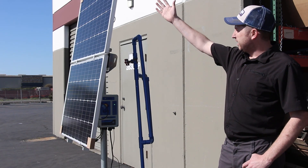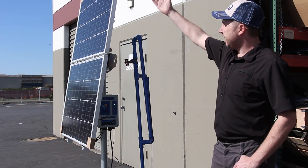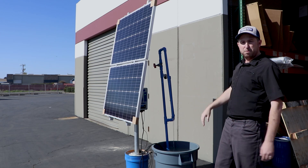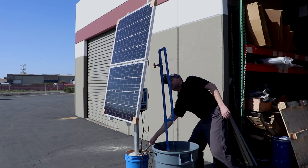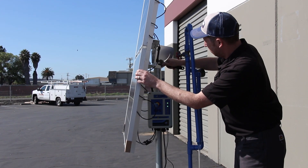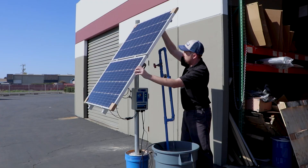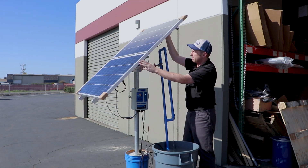The second most common issue, as you can see over on our array here, is tilt angle. In this case the angle is much too steep, and if we adjust it to be pointing more towards the sun we'll increase the water volume. If you're using our easy-to-use two or four panel mount, you're able to simply adjust it in the field with two bolts — just loosen the bolts and change the angle to be pointing right at the sun.